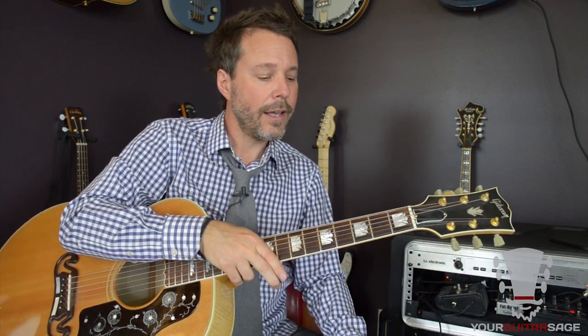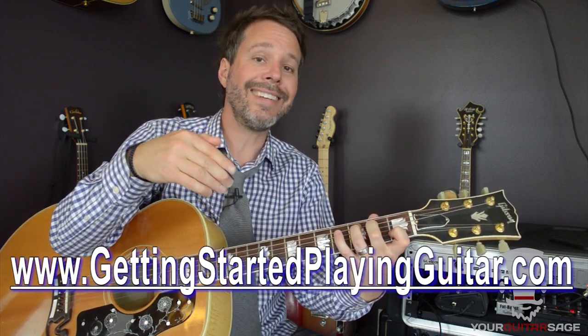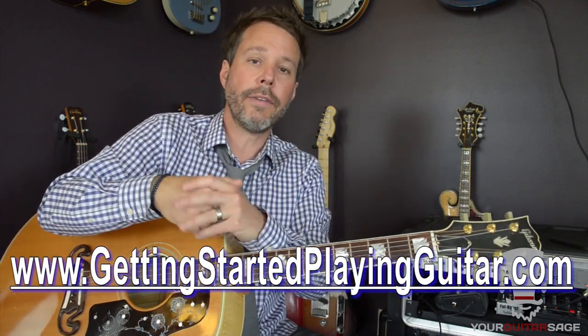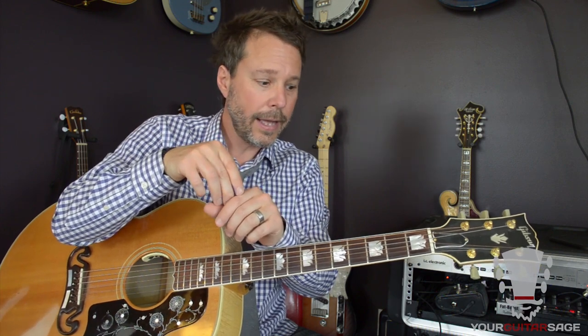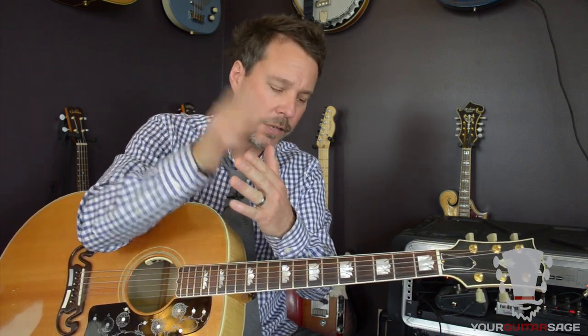Hopefully you dig this. If you do, hit thumbs up, subscribe, all that good stuff. I have a ton more free videos for you — this is part three of a four-part series. GettingStartedPlayingGuitar.com has 25 additional free lectures, over two hours of free content. If you haven't checked out parts one and two, links are below. Make sure you check out part four as well, and the intermediate and advanced series on the site. I'm Eric Andreas, Your Guitar Sage — see you in number four.